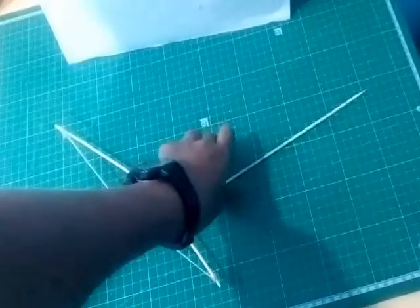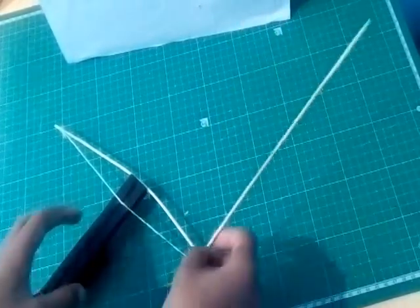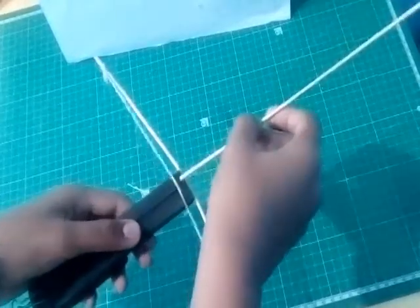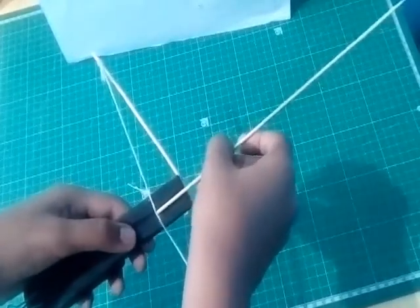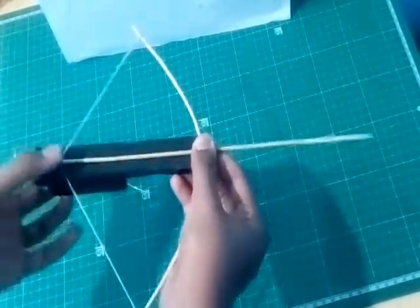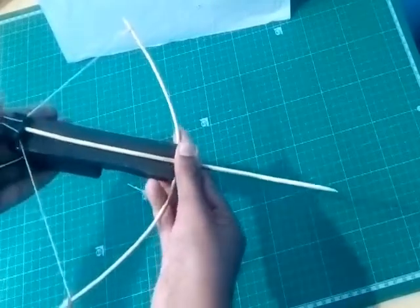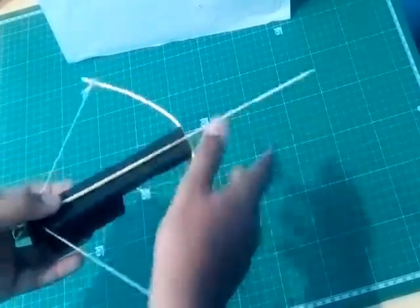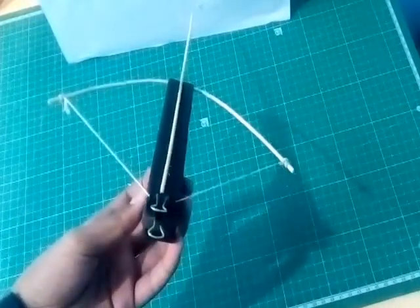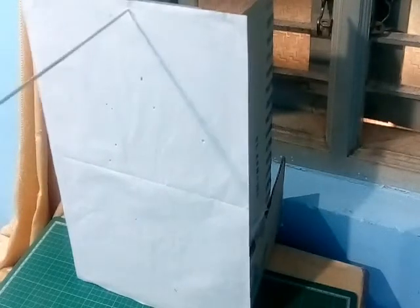Now I will color it black. After coloring it, I will show you how to reload it. Take a bamboo skewer like an arrow and insert it, then open the paper clip so it goes inside the paper clip. That is how to reload it. To launch it, press on that paper clip. And this is the test of it.